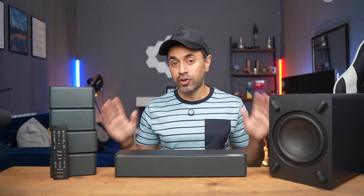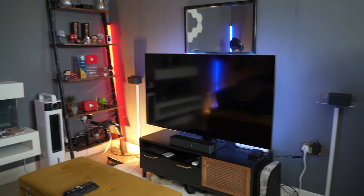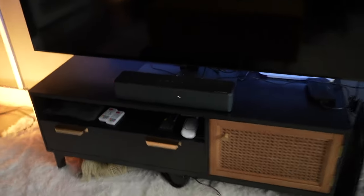I'll start with a demo showing the difference — first with the soundbar off so you can hear the TV audio, then with the speakers turned on so you can notice the clarity and difference. I'll also be showing some Dolby Atmos demo videos to give you the best indication of quality. Finally, I'll showcase the smart app that comes with this, which lets you control all the features, modes, and equalizer levels via Bluetooth.